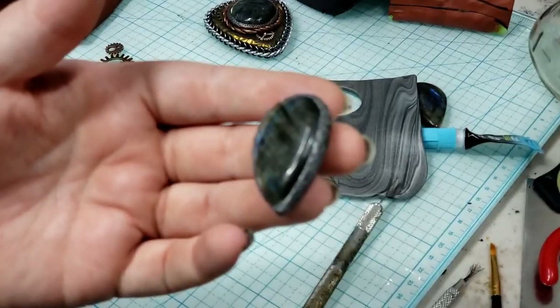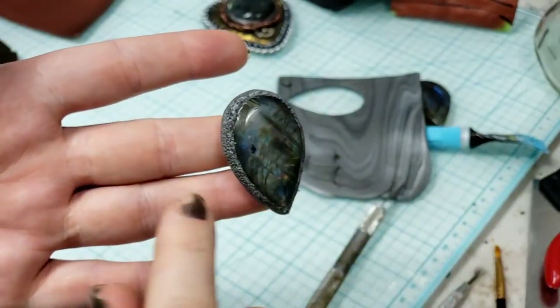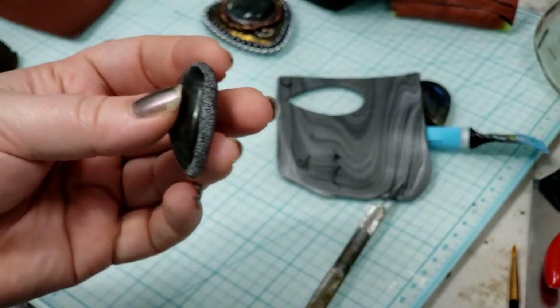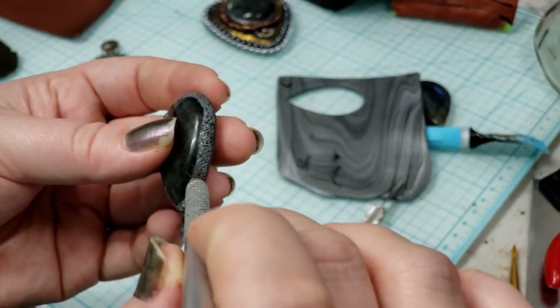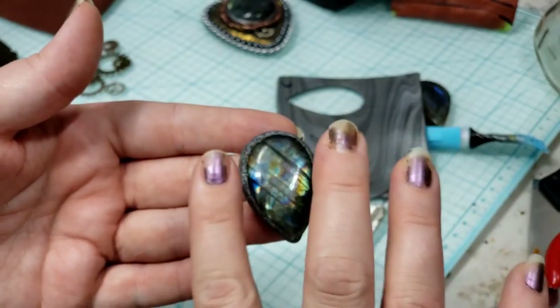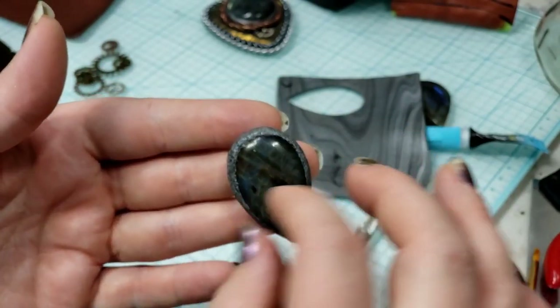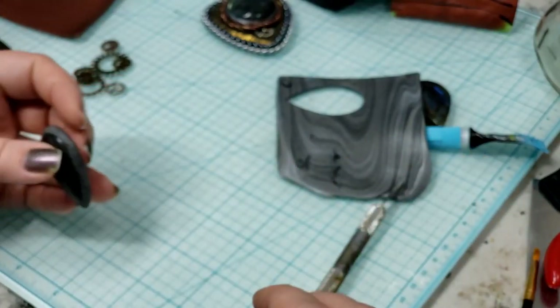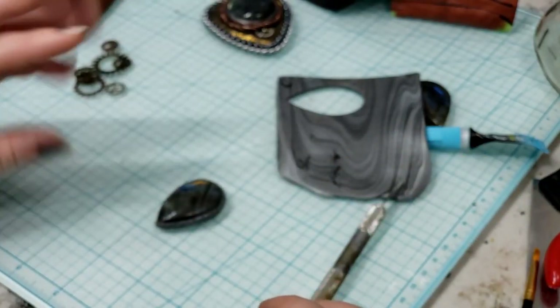I've worked with this clay quite a bit, so right now this clay in particular is quite warm and sticky — which is great news for what we have up next. If you're feeling like that's happening and it's detrimental to what you're trying to do, set the piece down and come back to it a little bit later. If it's just a hot day or you're very warm-handed like I am, maybe pop the whole piece into the fridge or freezer for a little while — it won't hurt the clay, it'll just help it stiffen up.